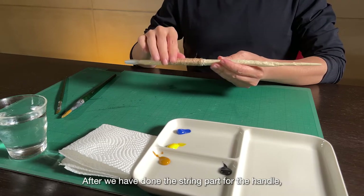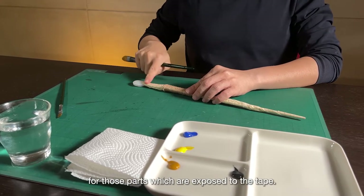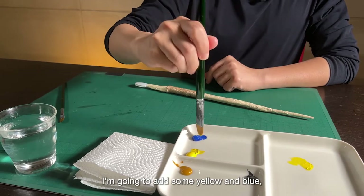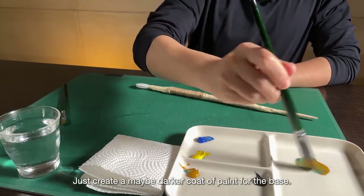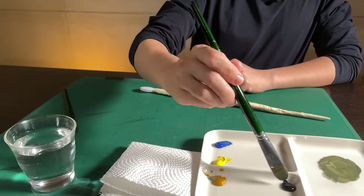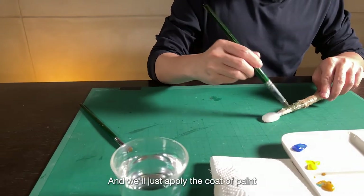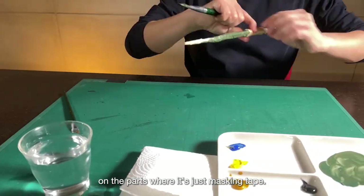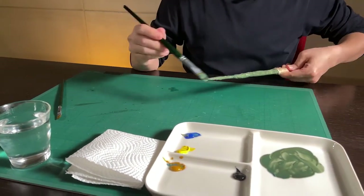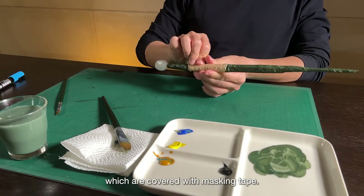After we have done the string part for the handle, it's time to add a coat of paint for the parts which are exposed — just the tape. I'm going to add some yellow, blue, and some yellow ochre to create a darker coat of paint for the base. We can add a bit of water and just apply the coat of paint on the parts where it's just masking tape. We have more or less painted the areas covered with masking tape.